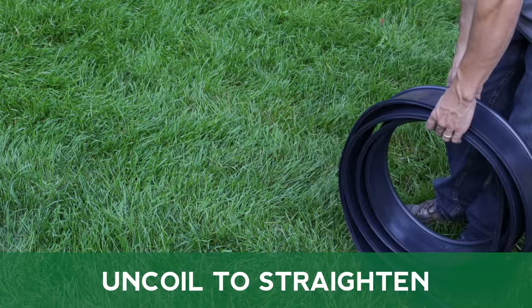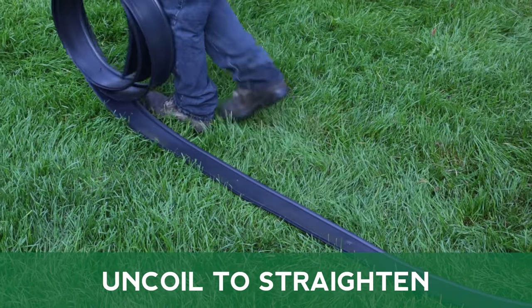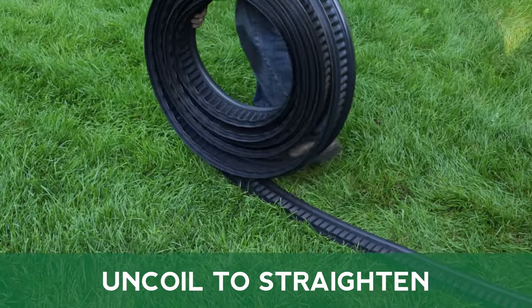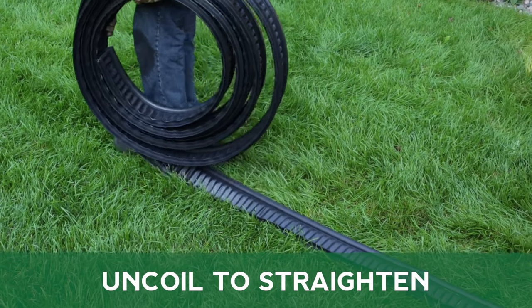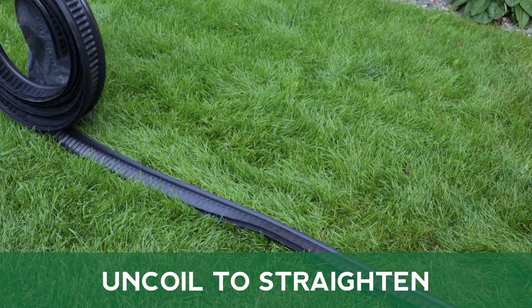Before beginning installation, uncoil your edging and allow it to remain in the sun. This will help straighten out the edging prior to installation, increase the flexibility needed for curved designs, and decrease the chances of kinking.